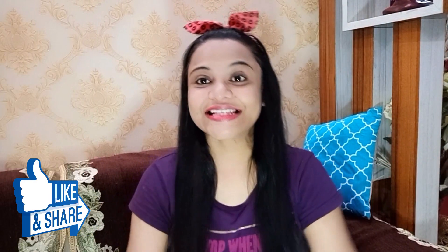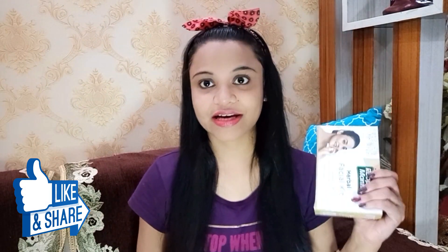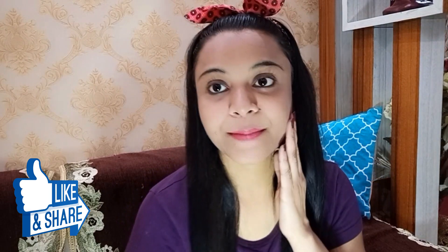So yes guys, this was my video for today — doing a facial at home with the Rup Mantra kit. Now you can see my skin. If you have skin problems, you can use the herbal kit. If you want a glowing skin, you can use the fruit facial kit. The price is Rs. 300 and I have linked it in the description box — you can check it out.